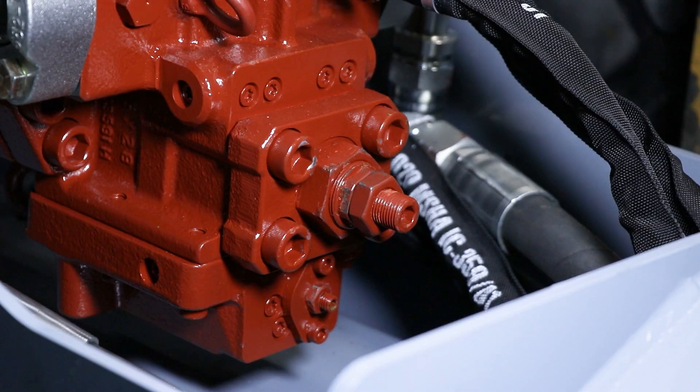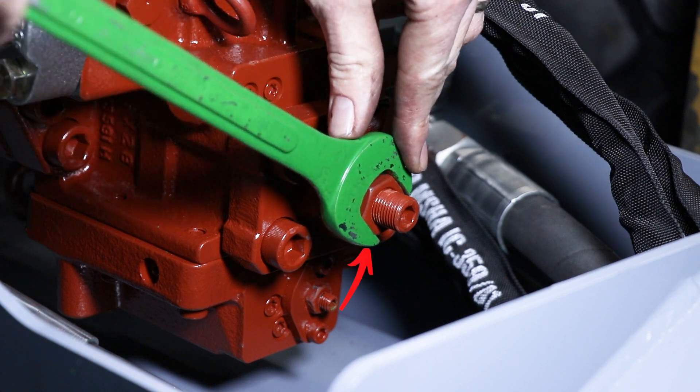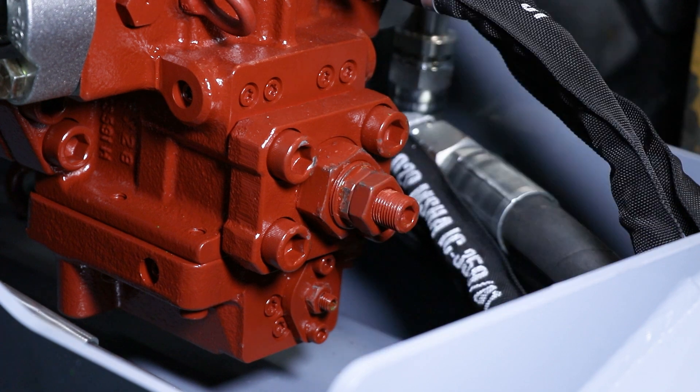These are the speed adjuster screws. To adjust the low speed, loosen this nut and turn this nut. And to adjust the high speed, loosen this nut and turn this screw. Turning the screws in will increase the speed, and turning the screws out will decrease the speed.